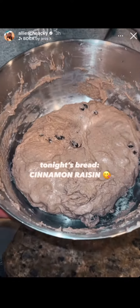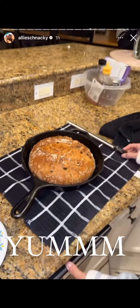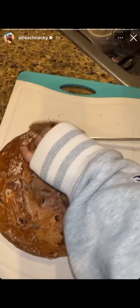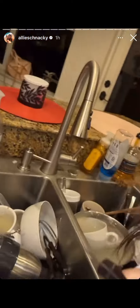Wow, couple of bakers — cinnamon raisin bread. Let me look at it. Look at that crumb! That one went really quick. It's dead. It looks like too many of the knife.